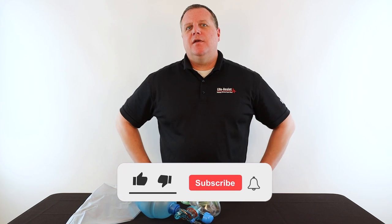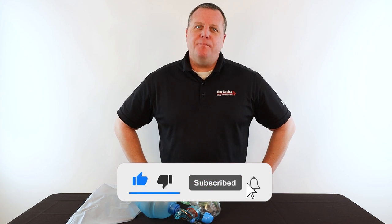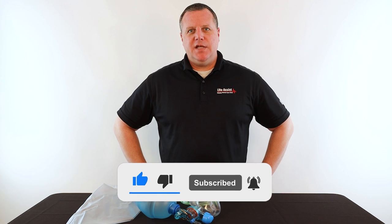But before we get started, please make sure to like, subscribe, and turn on bell notifications for more videos like this.